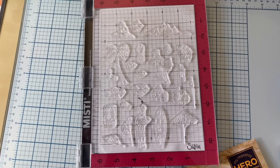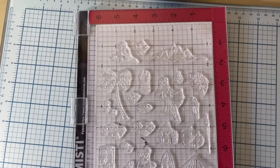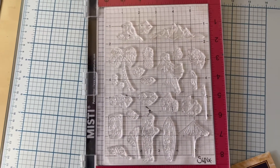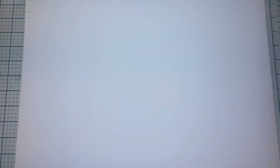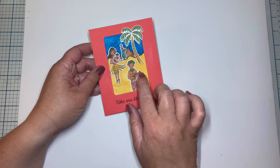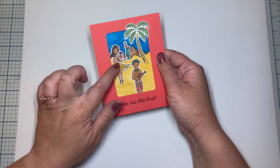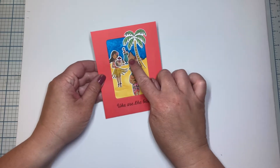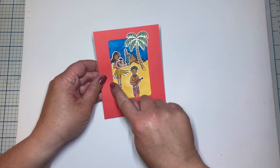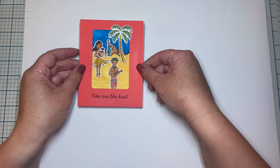My first step is going to be stamp, color, and cut out my images. My first card uses a lot of those colored images. We've got the ukulele boy and hula girl who instead of dancing is carrying two cocktails. The volcanoes are in the background and I liked the way that the palm tree peeked out of this rounded rectangular window. I actually ended up using that same idea on another one of my cards.